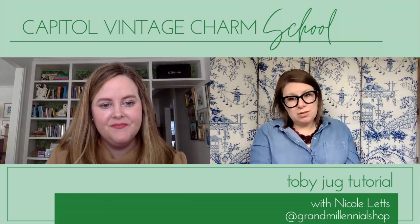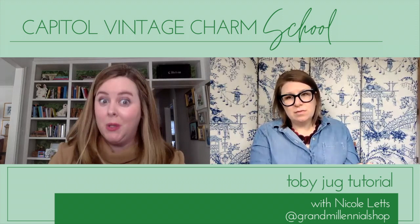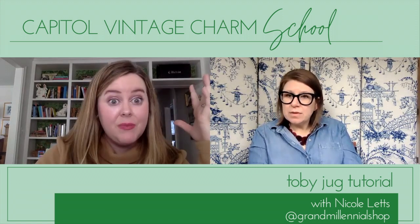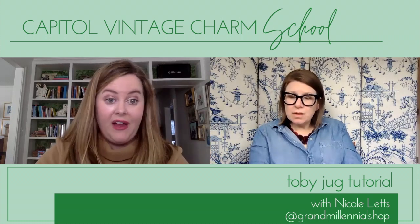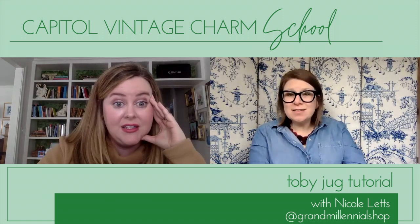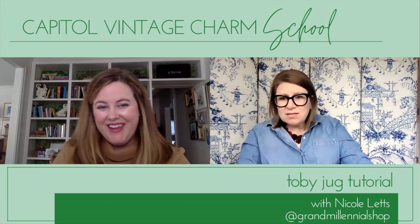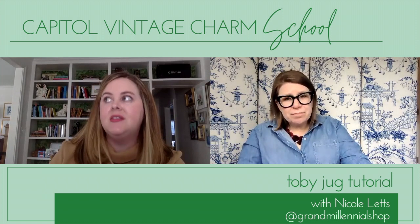Thrift store or auction? Thrift store — auctions make Nicole a little nervous; she'd be too paddle-excited. She's perused online auctions but it's not her forte. Her friend Elizabeth White, formerly of a PR company called Domino in Atlanta, is great at auctions and has been featured in Southern Living. Nicole wants to learn more about auction houses, as there are great ones in Atlanta.